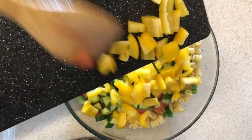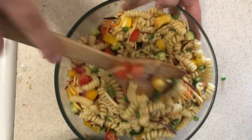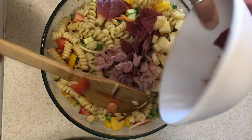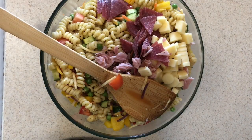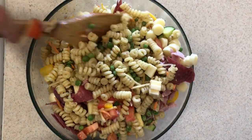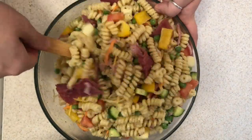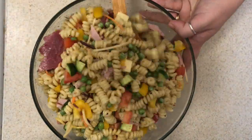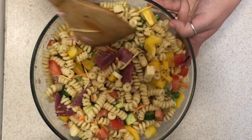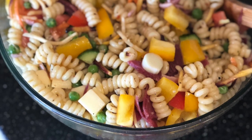I actually stirred the dressing into the pasta and the peas first, just so that the pasta could absorb the flavor. Then I added in all of my chopped veggies, gave that a little stir, then added in my proteins and cheeses. This would be a great recipe for leftover turkey from dinner, the last bit of rotisserie chicken, or that salad you bought but the greens went bad. All of those other veggies would go great in a pasta salad — that's pretty much what happened to me.